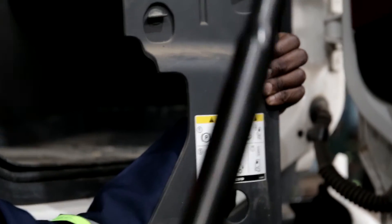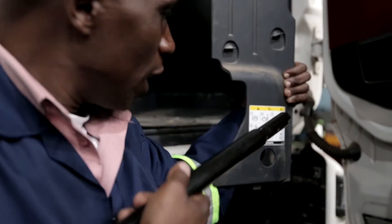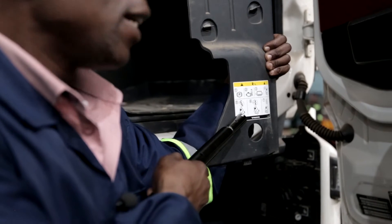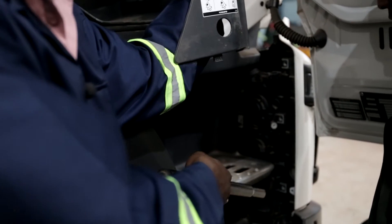We use these two. Push it in there and rotate it until it sits as we are seeing it there. Then we can start pumping. Are we together?